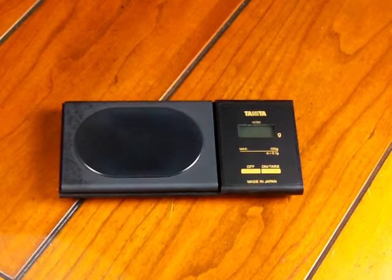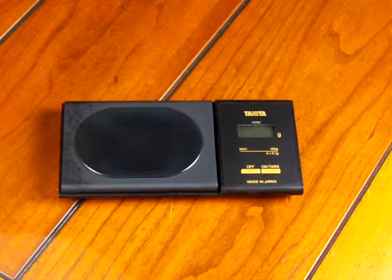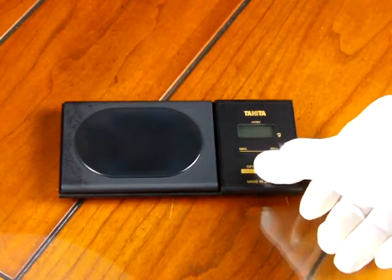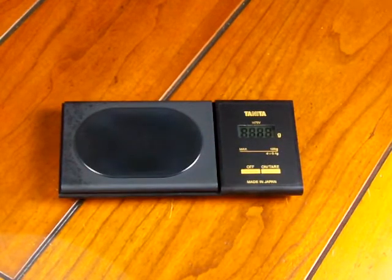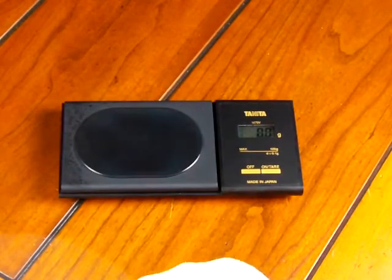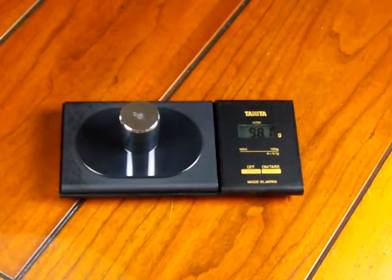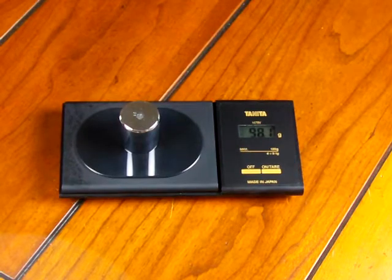In this video we're going to show you how to calibrate a Tanita 1479V. This particular scale we have is way off. We're going to turn the scale on — you'll see it powers up. If I throw on a 100 gram certified weight, it's reading 98.1, so it's off by almost 2 grams.